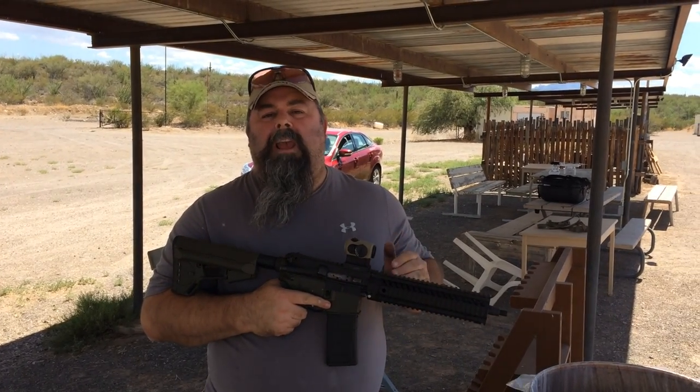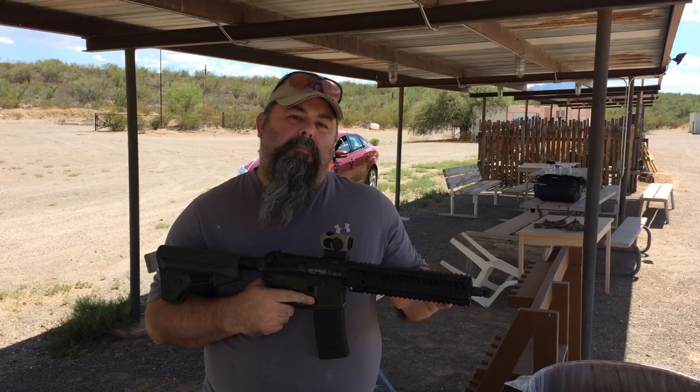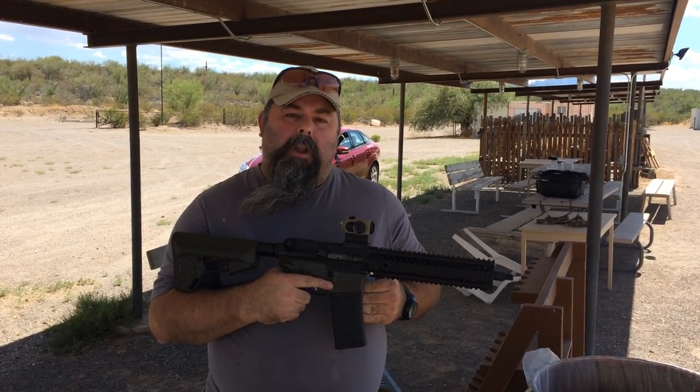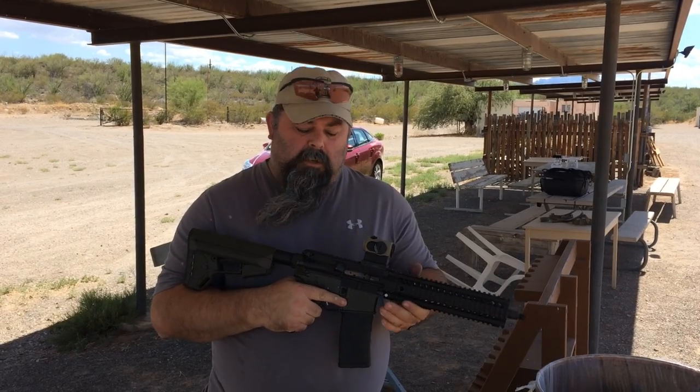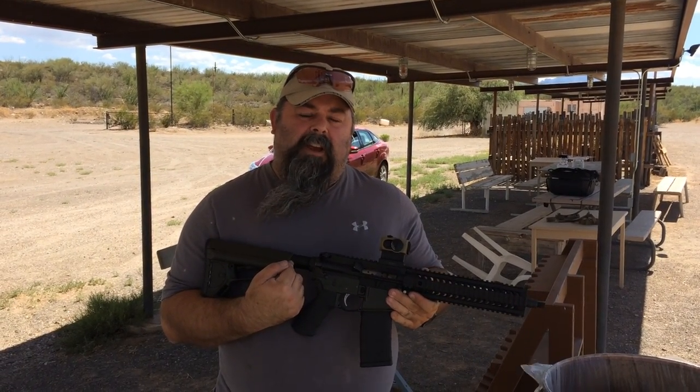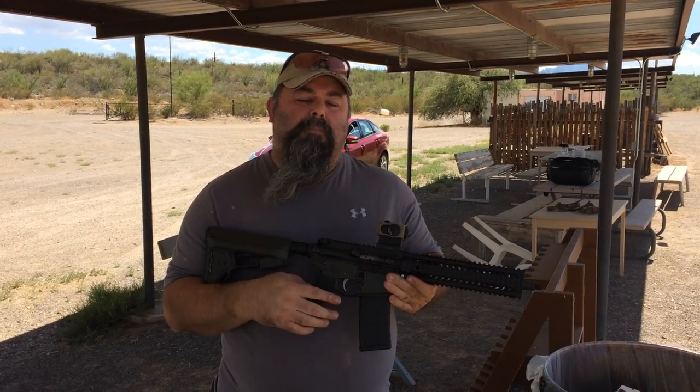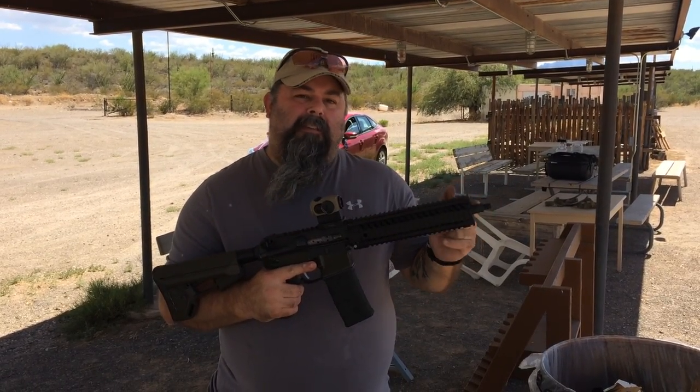Sionix Weapon Systems Reduced Gas Port Barrel Testing: 11.5 inch carbine gas system, Federal XM193 55 grain ammunition. USGI lower receiver extension with an H3 buffer and USGI spring. No muzzle device for this testing.